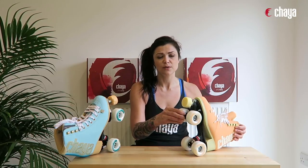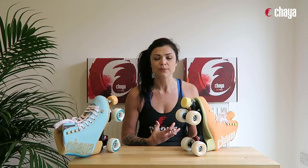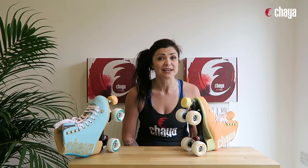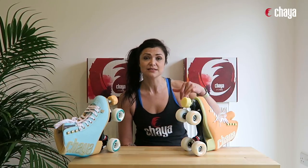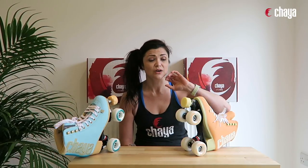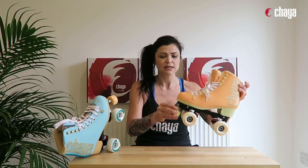We have the Kaya Control toe stop in a nice off-white beige to match the skate design. It's a high quality, durable toe stop with lots of grip and a really nice wide footprint, which makes toe stop work feel great. Combined with the offset toe area of this plate, toe stop work just feels awesome in these skates — you'll be able to do things you might not have been able to do before.